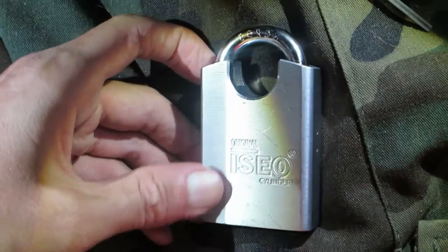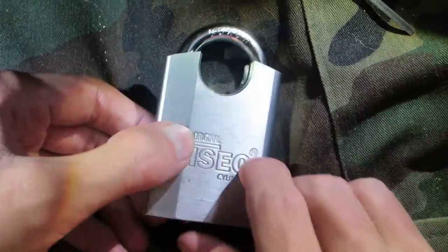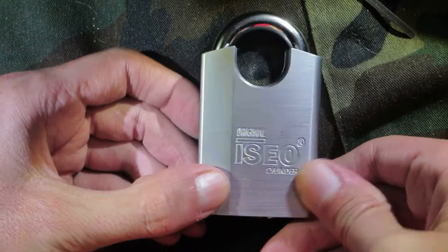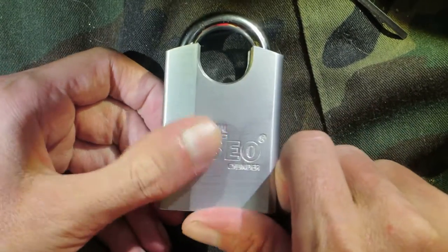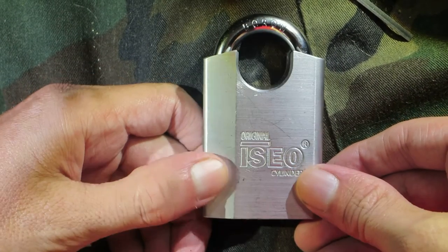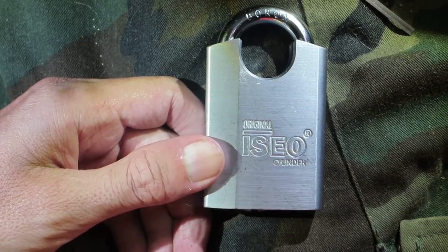But that went really quick. It's a really super nice looking lock — kind of jealous. Looks great, looks really good. Kind of reminds me of a Mul-T-Lock, that's what everyone's been saying. But that's super nice. So there it is, picked open. As always guys, thank you for watching — you guys have a good one.